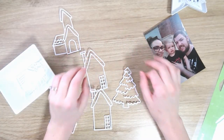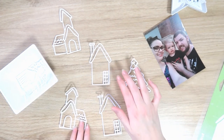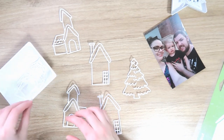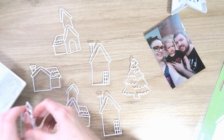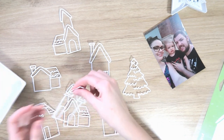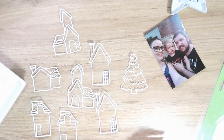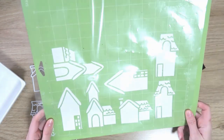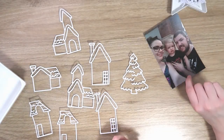Hi everyone, it's Danny, welcome back to my channel. Today I'm back with another layout for the Confessions of a Paper Addict design team, and I am doing a scrappy Christmas in July layout today. I love Christmas and I really wanted to use some of the beautiful cut files that were released last year in the Christmas release. We had heaps released so I didn't get a chance to use all the ones I wanted, so I am going to be using the Build a Christmas Village cut file today.